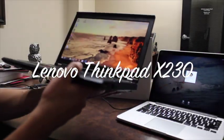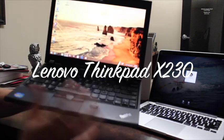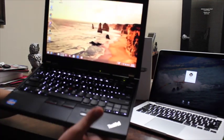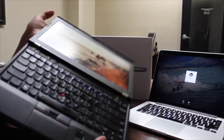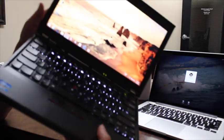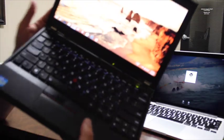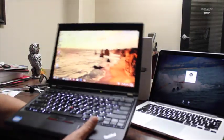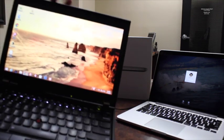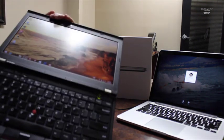On the other side, we have the ThinkPad X230 — the Lenovo ThinkPad X230. Lenovo has always been my favorite brand of laptops. Over the years I've used many Lenovo ThinkPads. I think they are really strong computers that last a long time and are very difficult to break, even if you drop them. This particular model, the X230, is a 12.5 inch with an IPS display, so it has very good viewing angles.